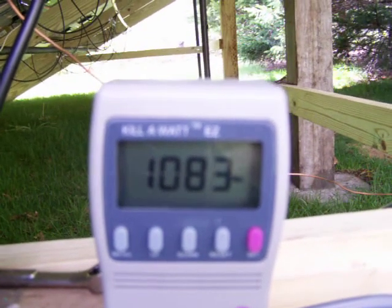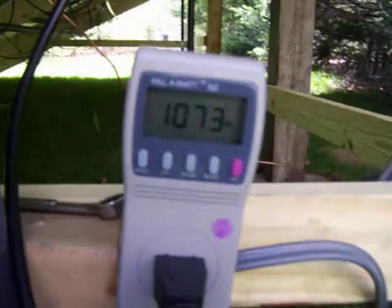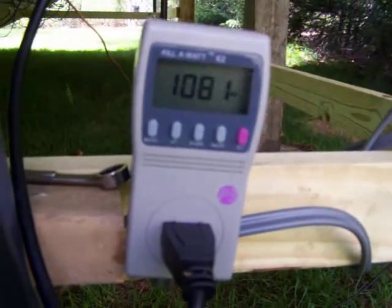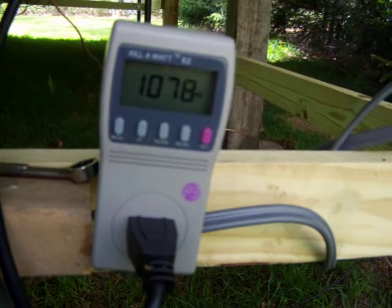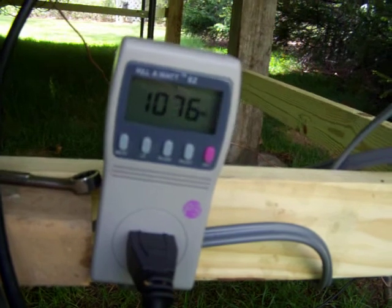Thanks. So we're losing quite a bit — 40 to 50 watts, a little more than I thought. Might lose more when the sun is shining real bright.